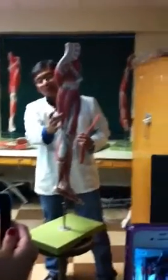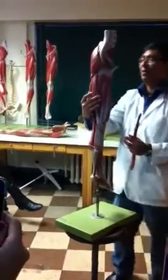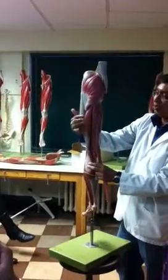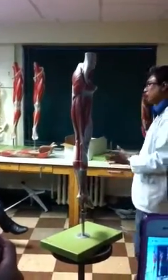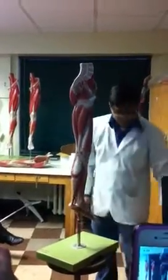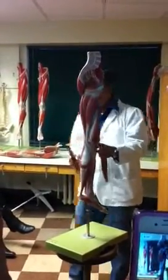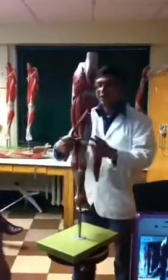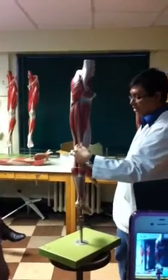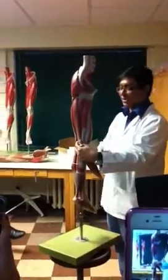There are two muscles right here, and we call them hamstrings. There is one semi-membranosus and one semi-tendinosus. Their names tell you how they should look. Semi-membranosus, as you can see, is one very bulky muscle. You can apply the mnemonic: membranous is on the medial side.